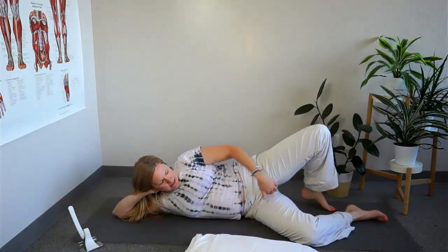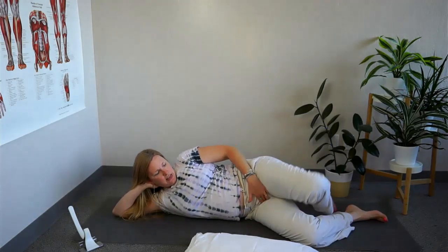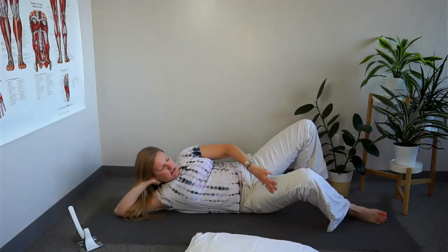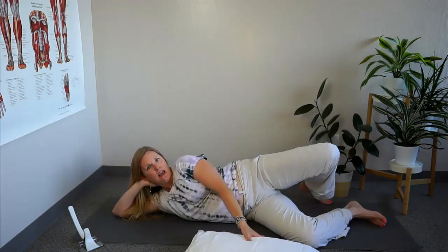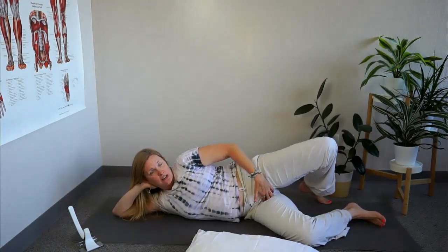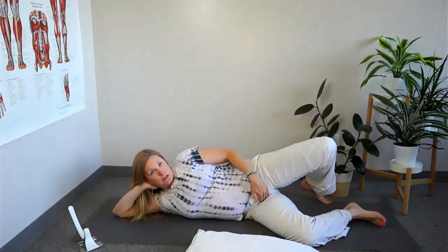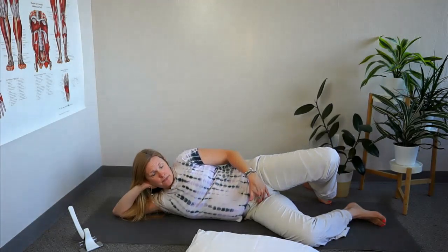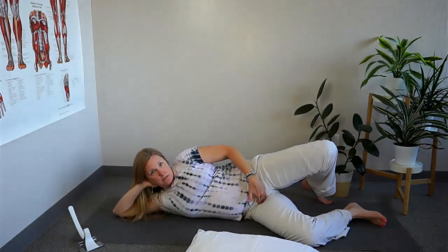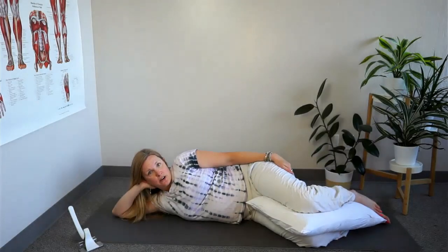If the bottom leg is experiencing pain in the groin, that has to do with the angle of the leg — it's angled more toward the inside rather than the outside, causing pinching in that area. This can be related to arthritis, labrum issues, or hip flexor tension, all of which cause symptoms in the inner groin.